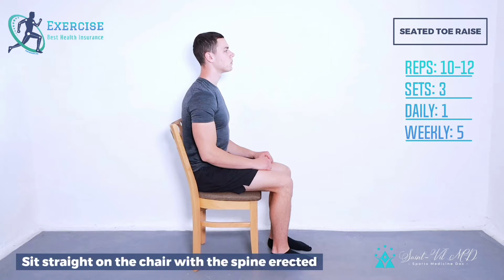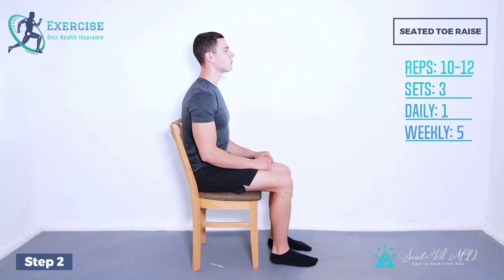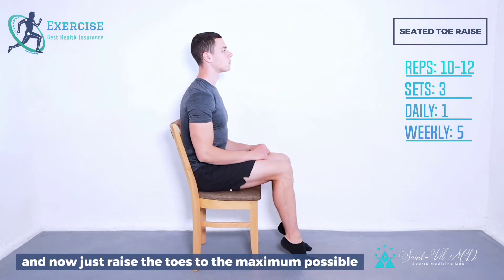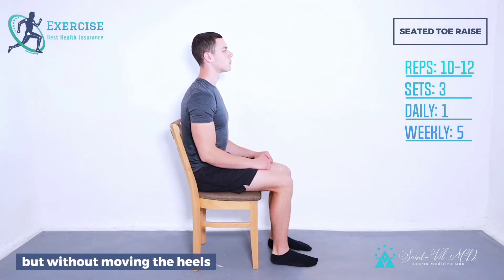Step 1: Sit straight on the chair with the spine erected. Step 2: Make sure that feet are resting on the floor, and now just raise the toes to the maximum possible, but without moving the heels.